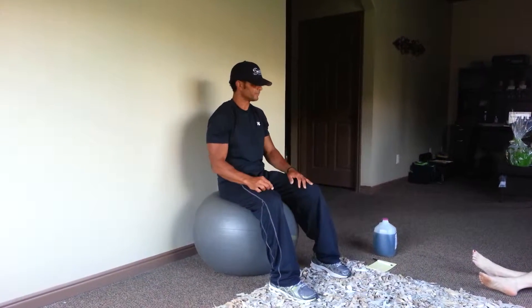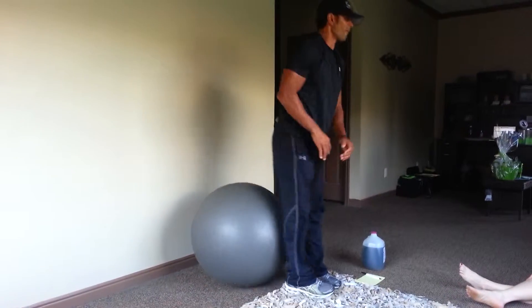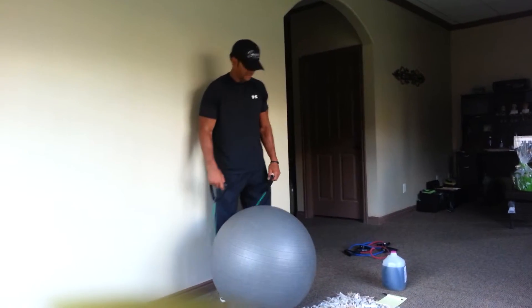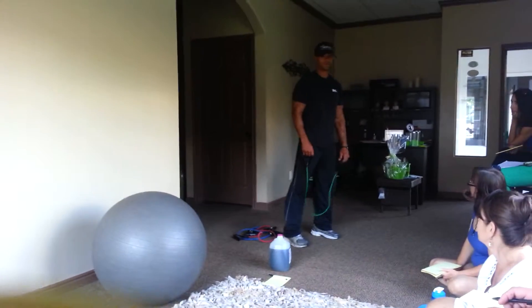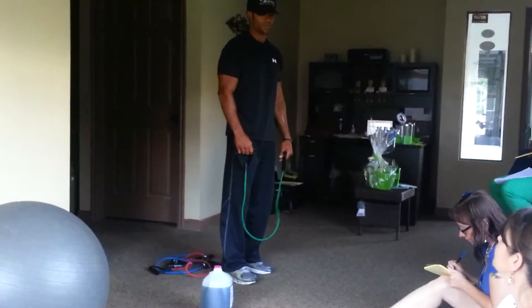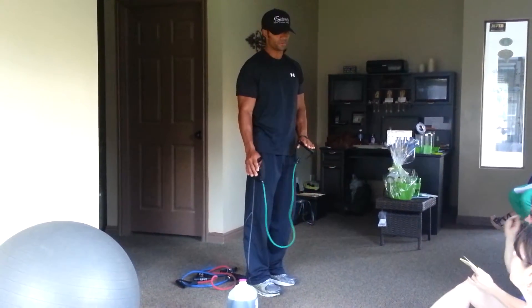Maybe I should grab an elastic - I'll grab an elastic. So a really nice exercise for the back of the shoulder. And I like to put this one with the hips, because you want to address your hips. You want to look at your body and think, how do I work my hips? How do I work my hamstrings?